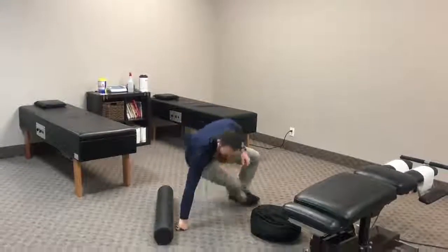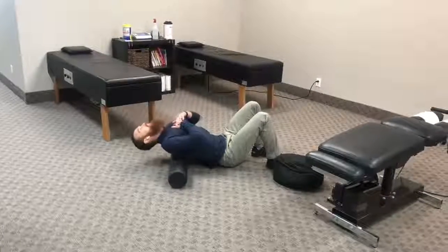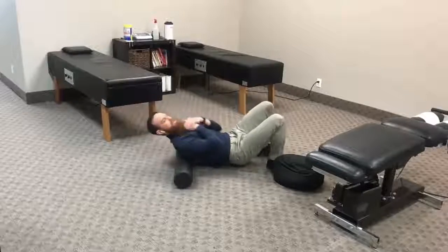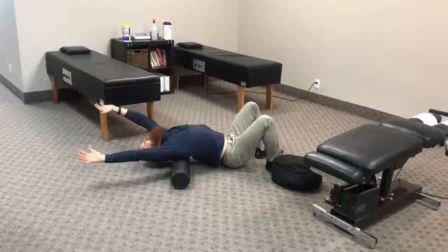One way is with our friend the foam roller. Get over the foam roller, curl over it, extend and reach your arms back to extend that thoracic spine. Move to a different segment, extend, open your arms, drop your hips, and extend over that foam roller to create mobility in the thoracic spine.